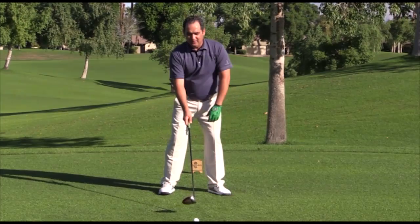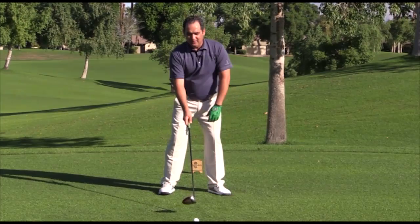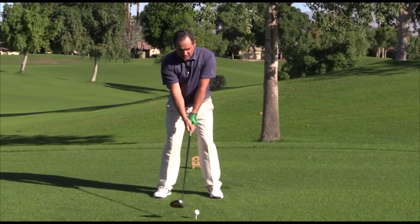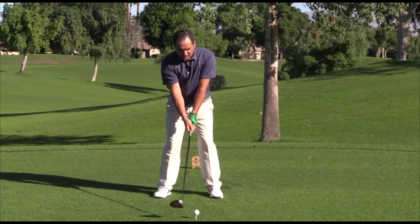That way, when I come through, there's not a lot of tension on my left hip or my left knee, and that will allow my hips to turn, my belt buckle to move towards the target, and my weight to transfer to the left side. When we successfully transfer our weight, it should look a little something like this — I'll set up and just before execution I'll kick that left toe out just a little and transfer that weight.